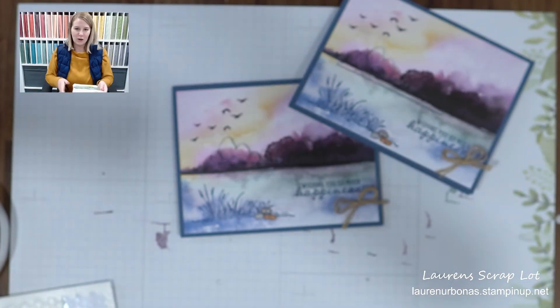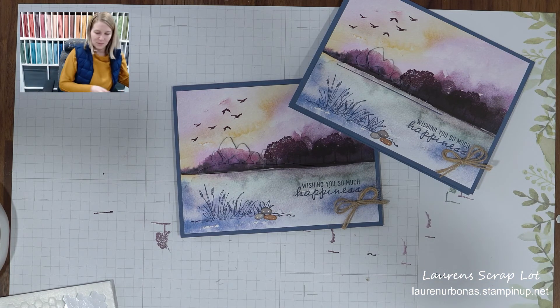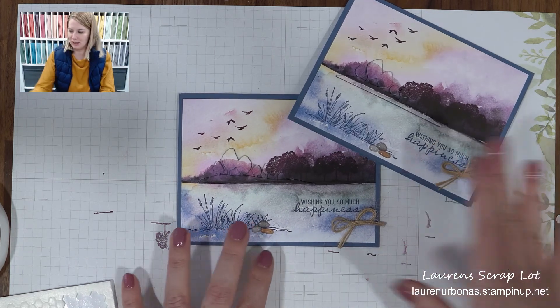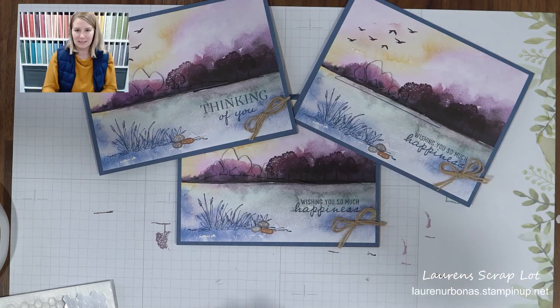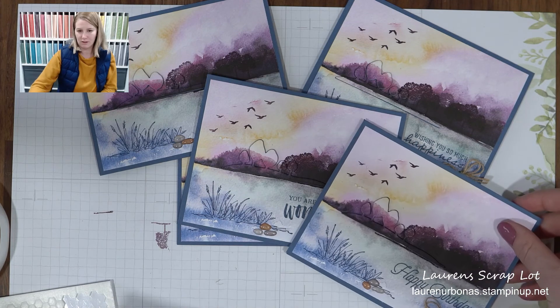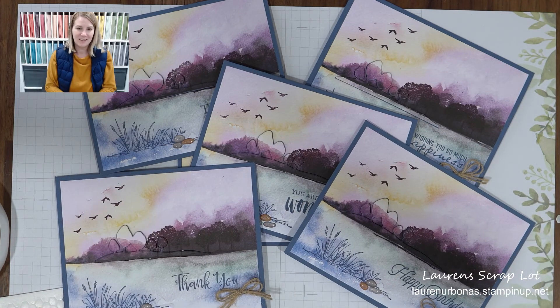I hope you like the technique and I do hope you give it a try. Maybe you don't have this bundle — that's okay, you can always use something in your own collection as well. Don't forget to use your sentiments to personalize it to whomever you're giving it to. Thank you so much for joining me, I hope you had fun, and I hope you enjoy using your New Horizons bundle even more. Bye!